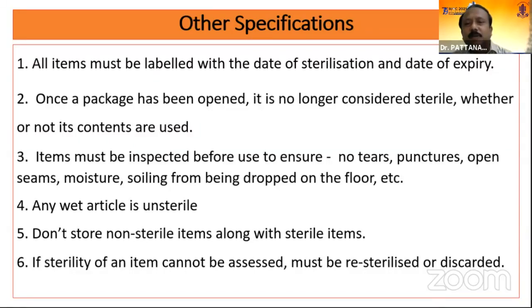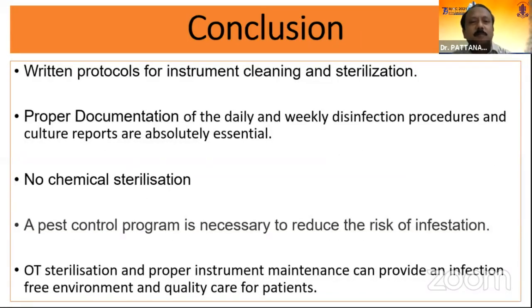Once a package has been opened, it is no longer considered sterile whether or not its contents are used. Items must be inspected before use to ensure there is no tear, puncture, or open package. Any wet article is to be considered unsterile. Do not store non-sterile items along with sterile items. If sterility of any item cannot be assessed, it should be taken as unsterile and re-sterilized or discarded. To conclude, written protocols for instrument cleaning and sterilization, proper documentation of daily and weekly disinfection procedures, and culture reports are absolutely essential. OT sterilization and proper instrument maintenance can provide an infection-free environment and quality care for patients.